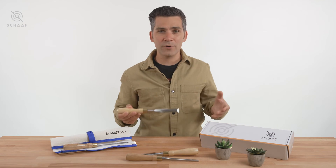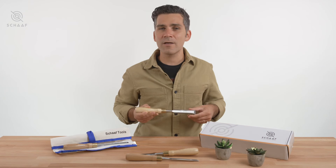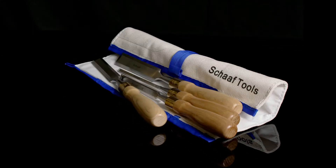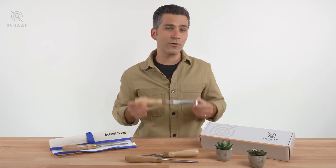If you look at the reviews on all their products, Shaft Tools' customer service is fast and responsive, and they stand by their promise to replace any chisel that might not meet your expectations. When it comes to woodworking, pick up this set by Shaft Tools. They're incredibly affordable and even more capable.